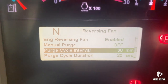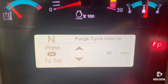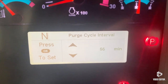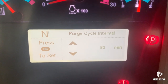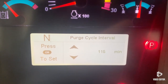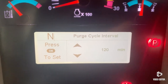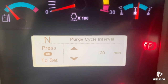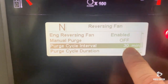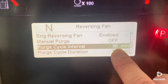The third screen down is the Purge Interval — that's how often the reversing fan actually reverses. You have the ability to change that. You can go as low as every 20 minutes or as high as 120 minutes. Depending on how often you want your fan to reverse, just go ahead and set it where it needs to be.